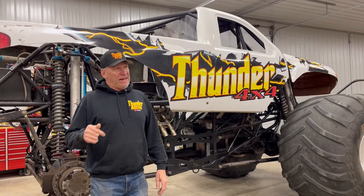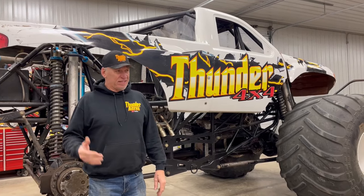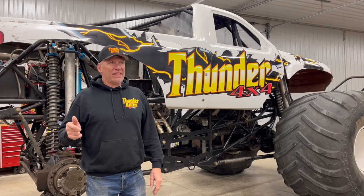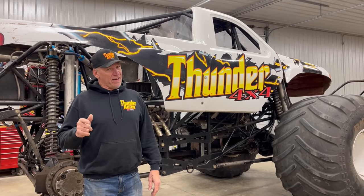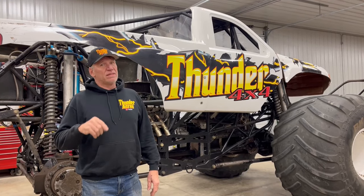Back when I was 18, I had no money, no shop. For 18 years later — fast forward to 1998 — I got my own shop. I had a salvage yard business, had a few bucks, so we started building.